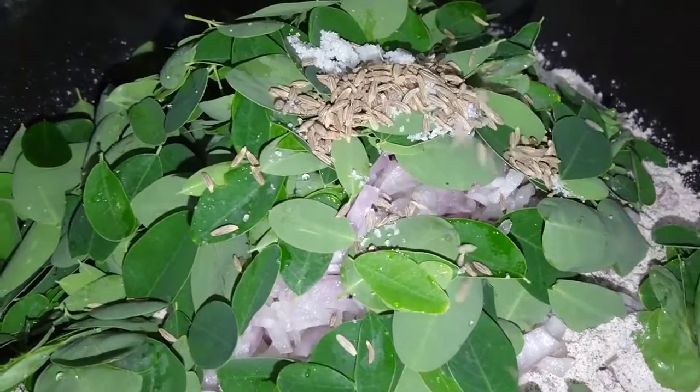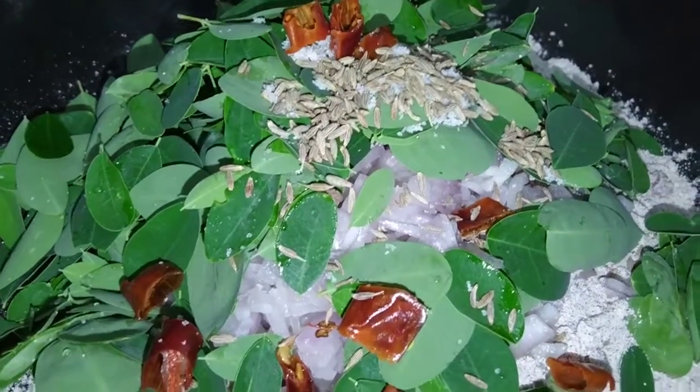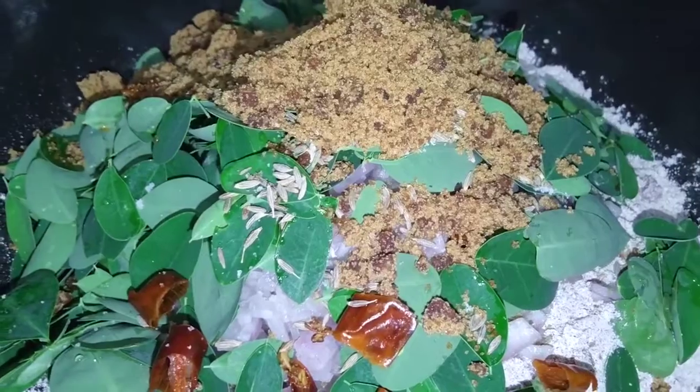Add the odd leaves and the seeds. Add the tea shakras — no matter how much you can cook.